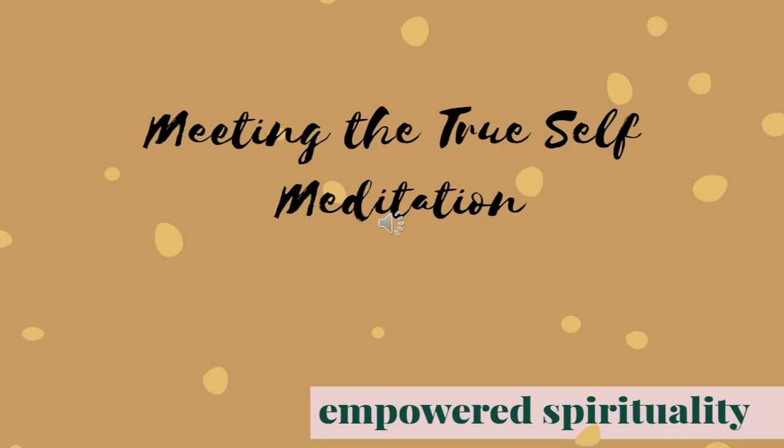This is your true self. Your true self is not bothered by feelings of hatred or jealousy, or resentment, or low self-esteem. Your true self does not feel like an imposter.